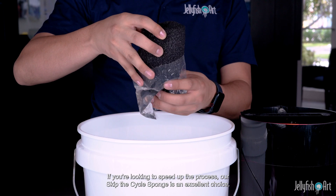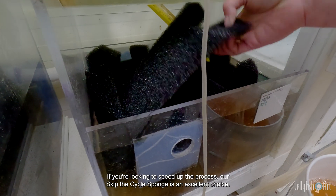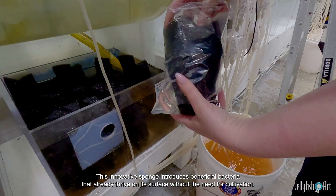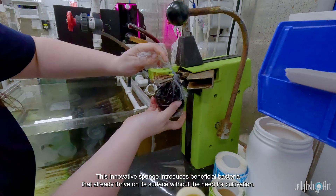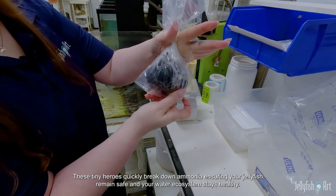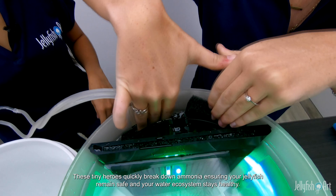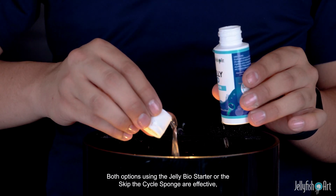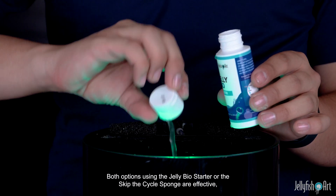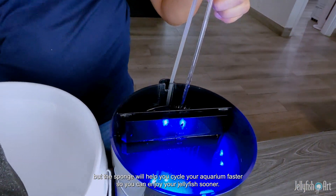If you're looking to speed up the process, our Skip the Cycle Sponge is an excellent choice. This innovative sponge introduces beneficial bacteria that already thrive on its surface, without the need for cultivation. These tiny heroes quickly break down ammonia, ensuring your jellyfish remain safe and your water ecosystem stays healthy. Both options — using the Jelly Bio Starter or the Skip the Cycle Sponge — are effective, but the sponge will help you cycle your aquarium faster so you can enjoy your jellyfish sooner.